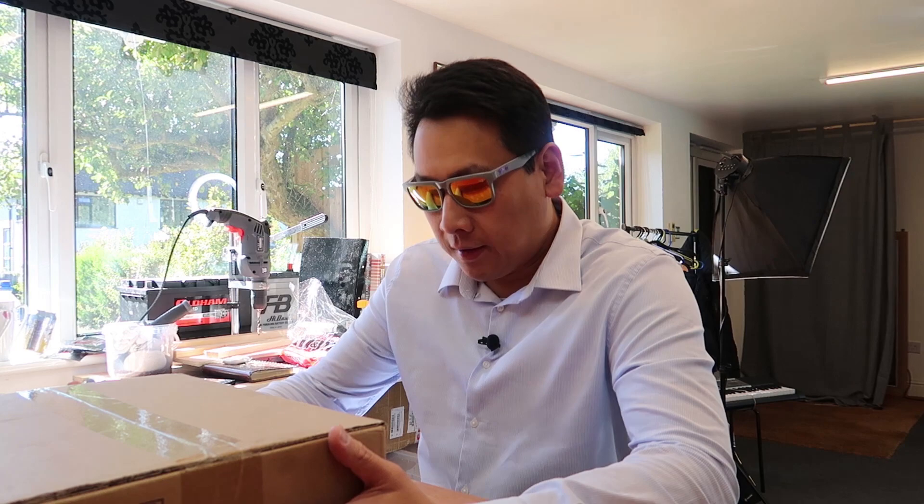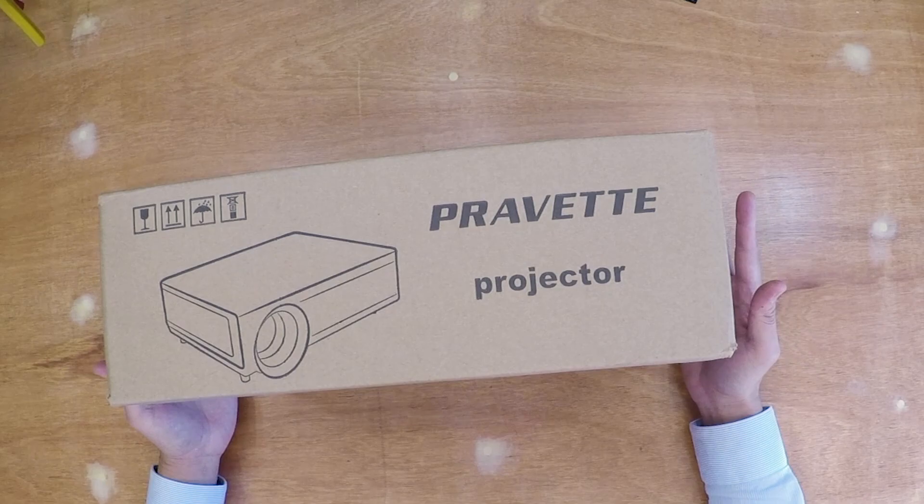So now I have this one here from Pravet. It's labelled as 4K supported, which for me is a little bit misleading — because there's no way a 200-pound projector can do true 4K. So it's 4K supported, but 1080p should be the native resolution. As always, don't just trust what it says on the box — that's the whole point of having this kind of video.